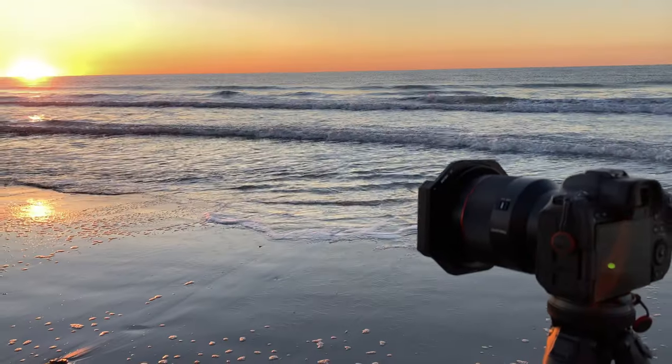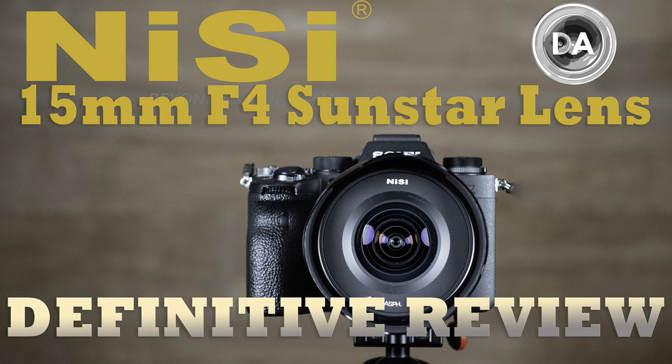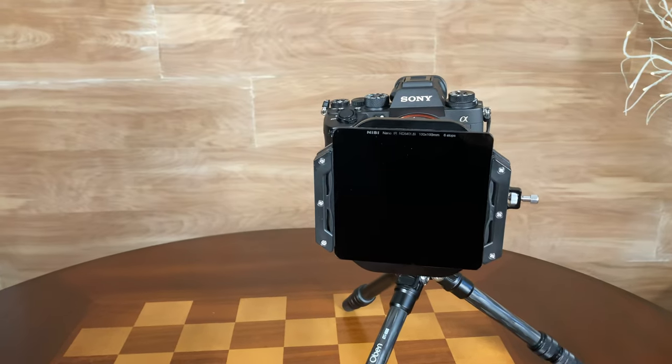Hi, I'm Dustin Abbott and I'm here today to give you a review of a new filter system from the company Nisi. I have reviewed some of their products before, but this is really the first time that I am getting to know them on their main level. I reviewed their first lens several months ago, but I had actually not reviewed their filters previously. So I was interested, after being fairly pleasantly surprised by the 15mm F4 lens, to take a look at some of their primary offerings when it comes to their filter collection.